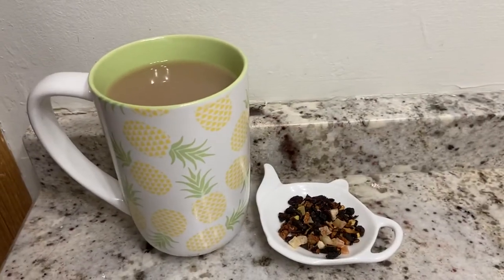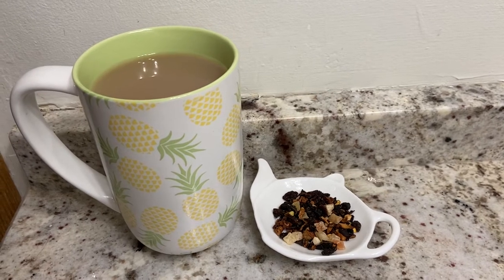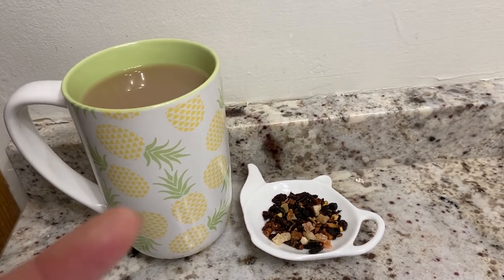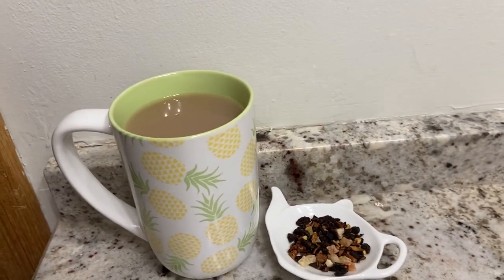It is sweet — I put a little bit of honey. I would usually ice latte this, but I was just not having it today. I already have chocolate covered strawberry ice downstairs and I'm just not going to have another iced tea.